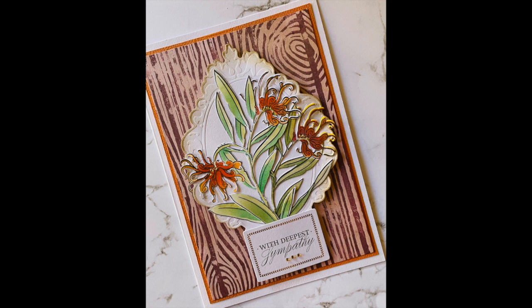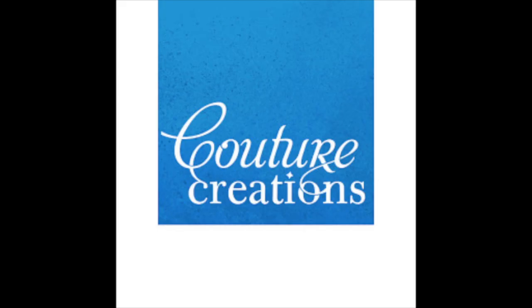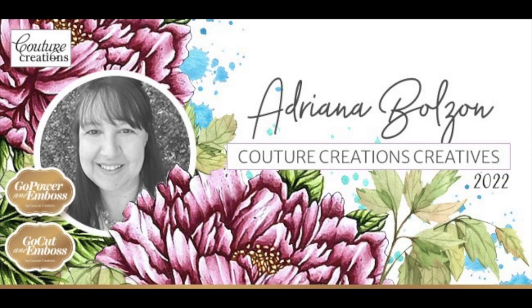I'll be creating more projects with this beautiful grevillea flower. If you'd like to know more about any of our products, please visit couturecreations.com.au. Please give a big like if you enjoyed this video, subscribe to my YouTube so you don't miss any inspirational projects — thanks for watching and bye for now!